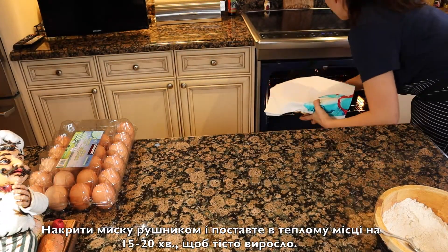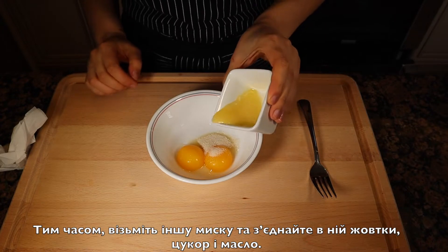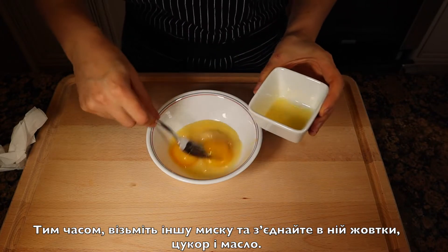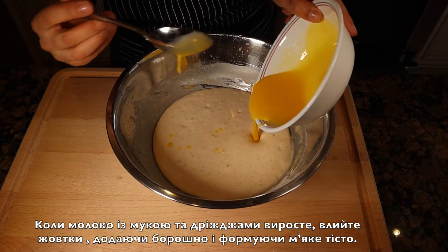Meanwhile, take another bowl and combine two egg yolks, one spoon of sugar, and melted butter, and whisk all together. When the milk with flour and yeast has risen, combine it with the egg mixture.